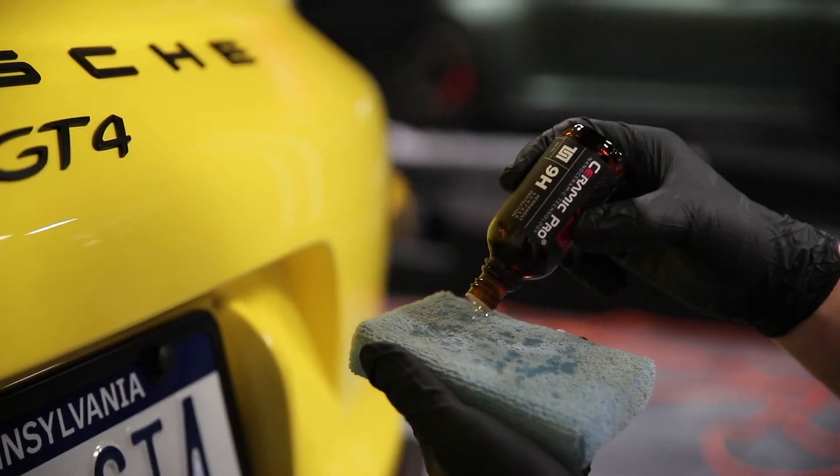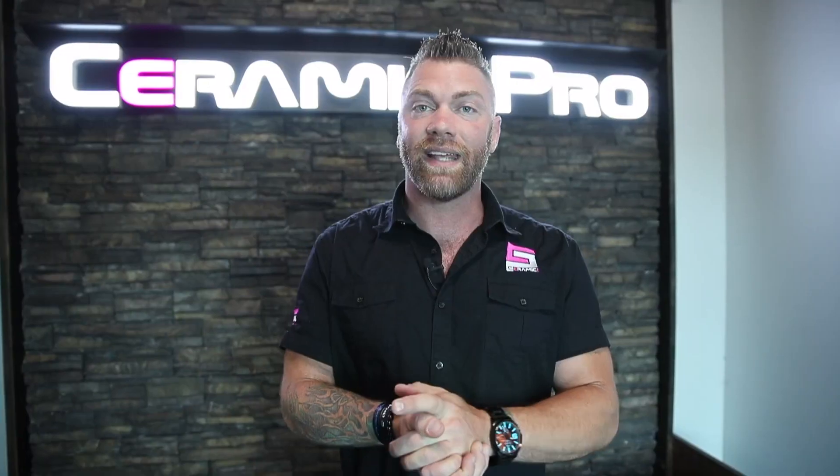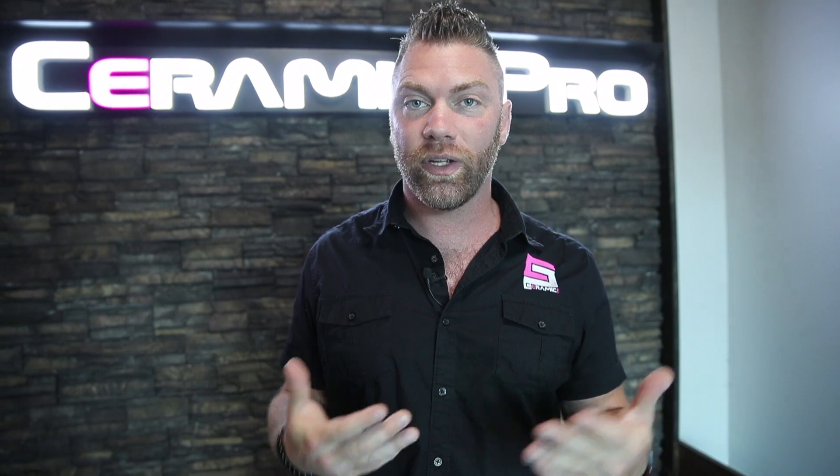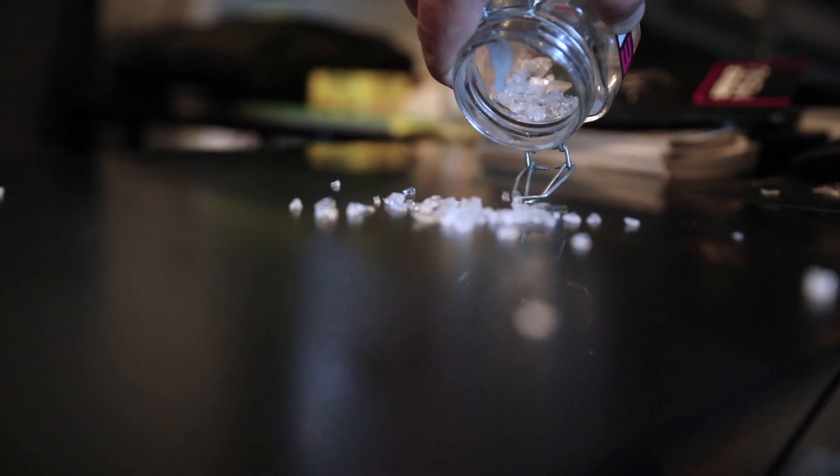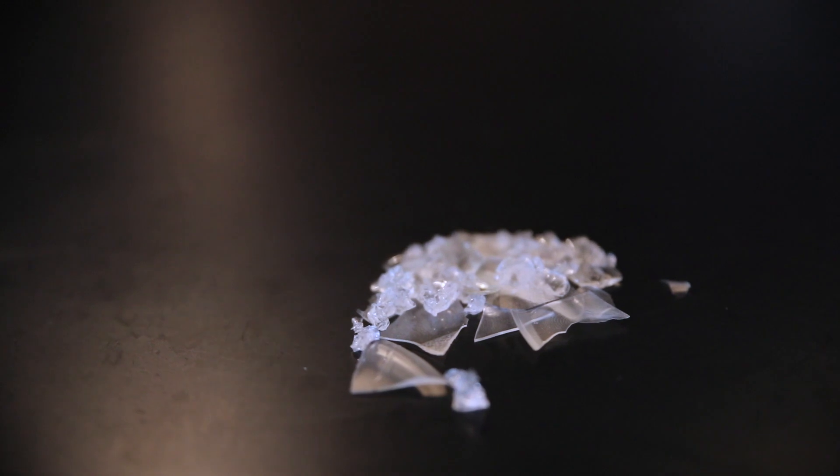Ceramic Pro is a liquid glass nanotechnology that is hand applied, and once it cures to your vehicle's paint it actually turns into glass. This glass is made of titanium dioxide, so it is one of the hardest products on the market and therefore it is three times harder than your factory clear coat.